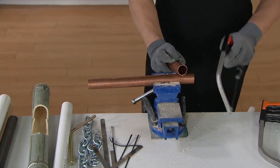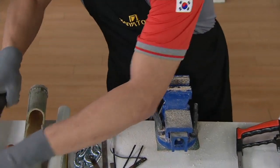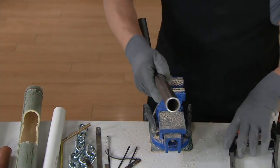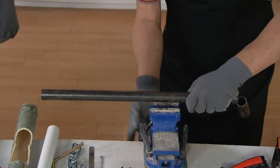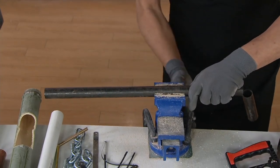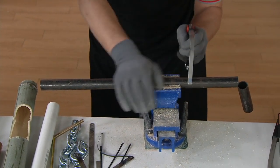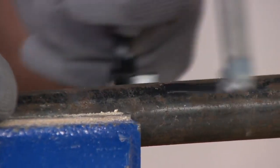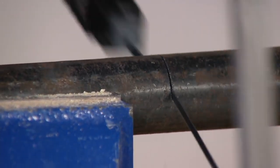Isn't that crazy? That's copper piping. Nothing is going to stand in your way when you're doing a DIY project. Now check this out — it's a steel pipe, but it's a very thick steel pipe. Same blade. Great for cutting mufflers, plumbing. Check that out.